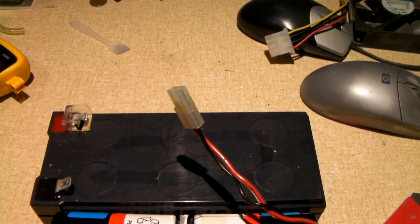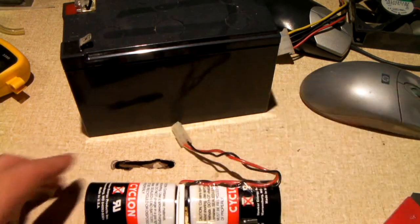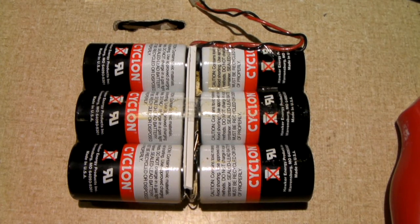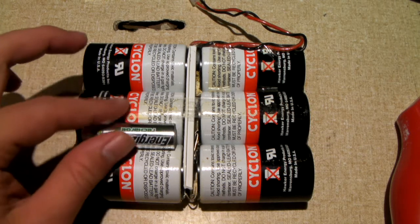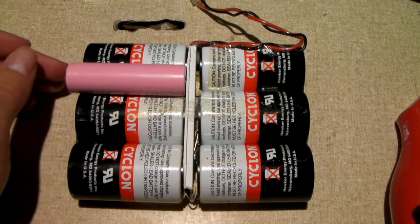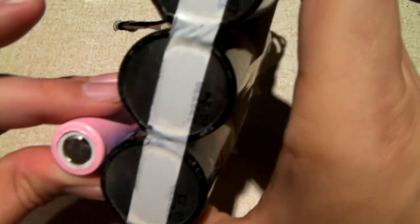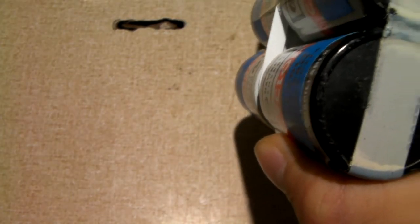I noticed they were mighty heavy — that's one thing that struck me as odd, and I've always known that lead acid batteries are quite heavy. Just for size comparison, this time we'll show you a double A cell. And here's an 18650 lithium-ion cell. They're just about as long as an 18650, not quite, but pretty close. There's a comparison of diameter with the 18650, and now with the double A cell. Yeah, these are quite large.